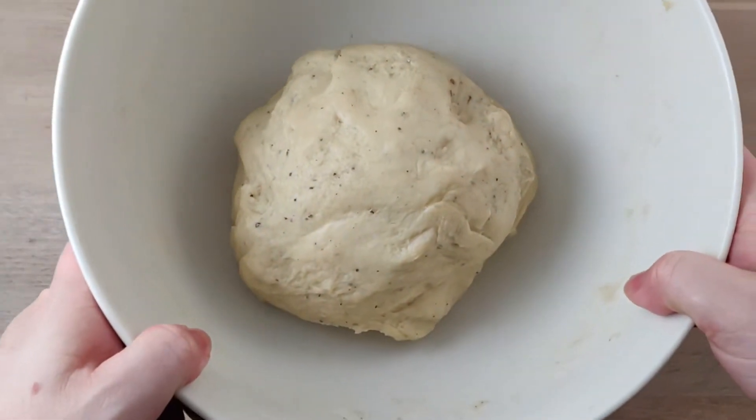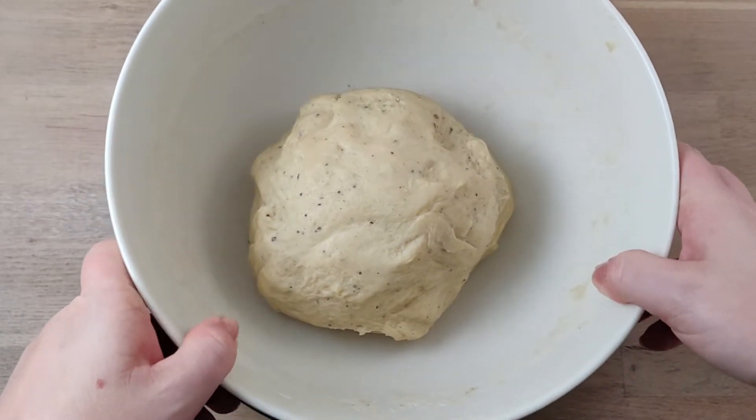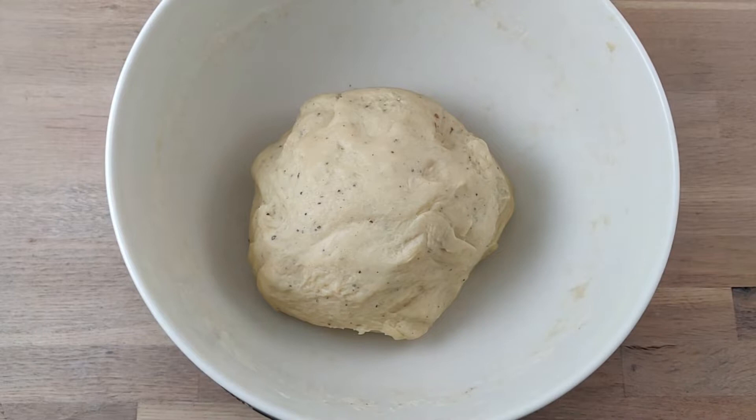The bun dough loves to be in a warm and moist place. Cover your dough and let it rest for at least 15 minutes, up to 30.